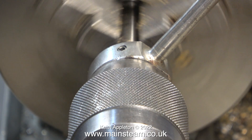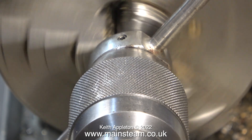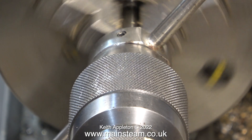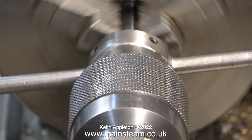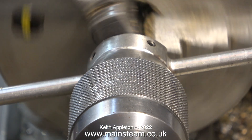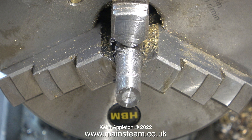I closed the die very slightly and took another cut in an attempt to clean up the mess I'd made. You may be wondering if this is going to do the trick — will I suddenly get a perfect thread? When I was doing this I had my doubts. Sure enough, I now have a weird, messy thread. The front part still looks reasonable although it's a terrible thread because all of the tops are flat, and the other section which is the correct diameter is okay in some areas and diabolically bad in others.